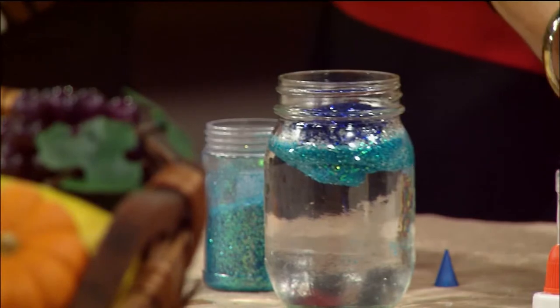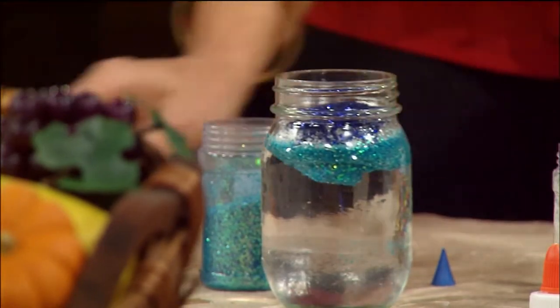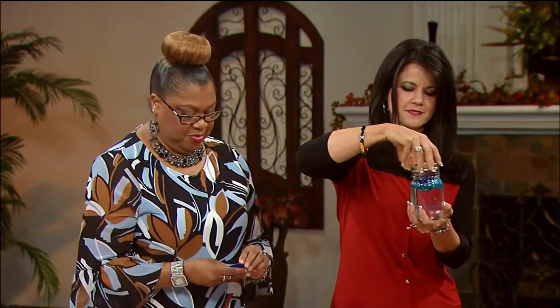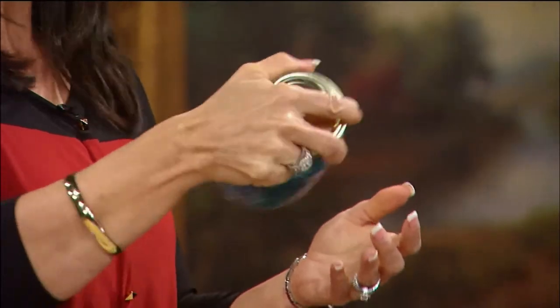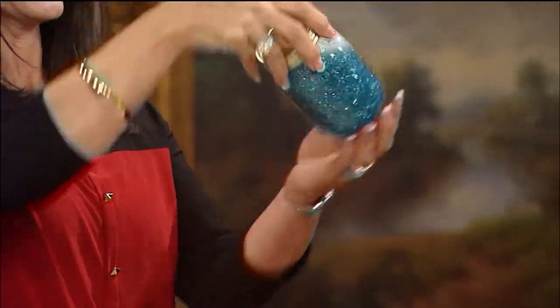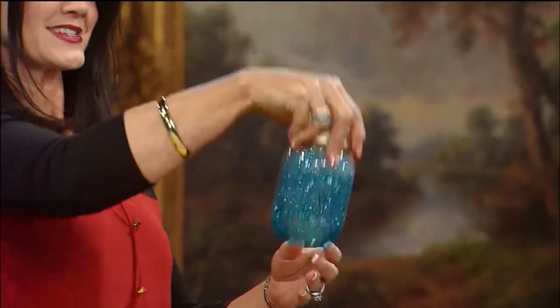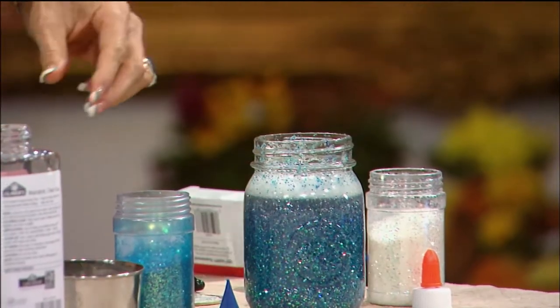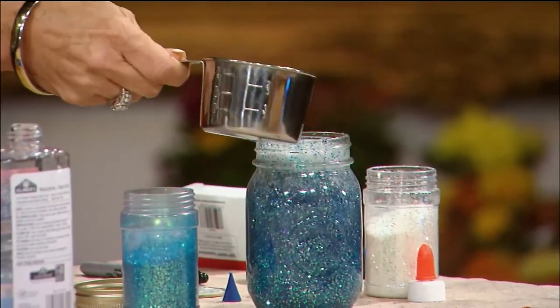Now we're going to mix the blues. Close your lid and shake it first, then we'll add the rest of the water on top. What the glue does is make it flow a little slower. Oh yeah, it is pretty — that's gorgeous! I think I want to add the rest of the dark blue. Beautiful!